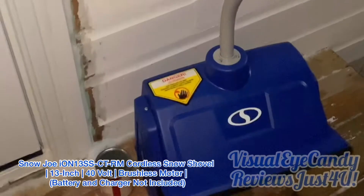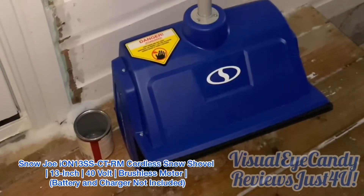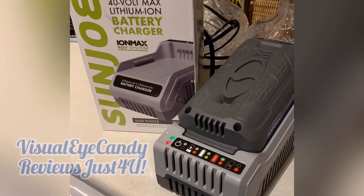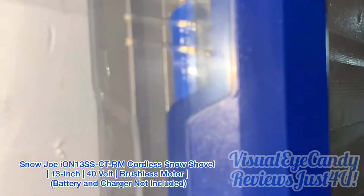Looks pretty cool. When you buy this particular Snow Joe model, it does not come with the battery at all. That's something you're going to have to buy separately, which I did.